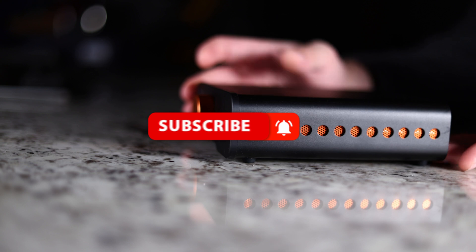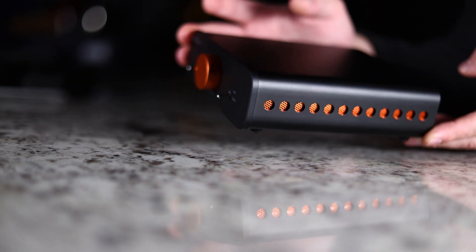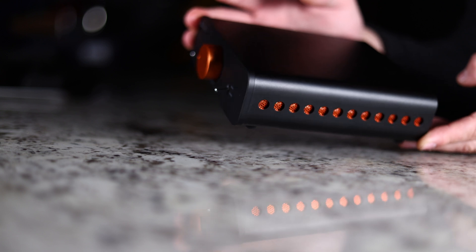If you have anything you want to comment on, throw it down in the comments section. I'll make sure to check on those and try to get back to you with any questions you might have. If this is your first time visiting, please subscribe to the channel — it helps me out tremendously. I'm really trying to hit 100,000 subscribers this year, so help me out if you can. All right guys, this is Toys DIY. I'm out.